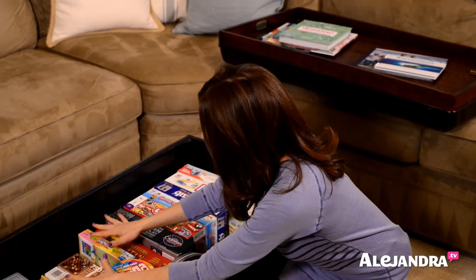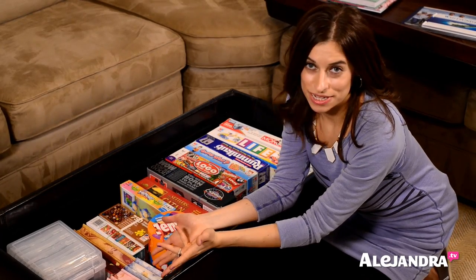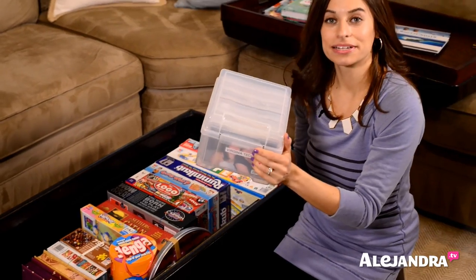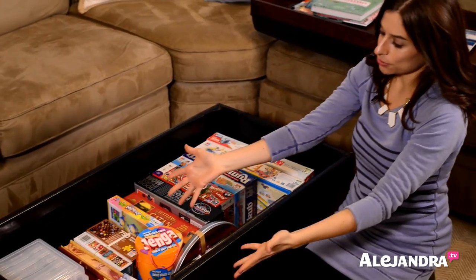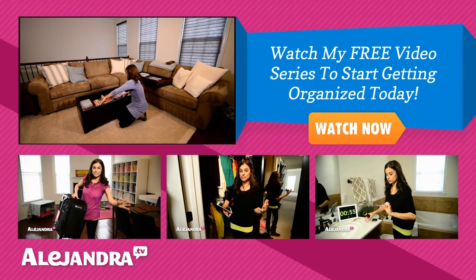Over here there are old photo albums. I don't put pictures in photo albums much anymore, so these are just older ones. Now I'm using photo boxes, which I talked about in another video. They're stacked in here nice and organized. Whenever I print photos, I can put them inside, or if they're bigger photos, I put them on the side down here.